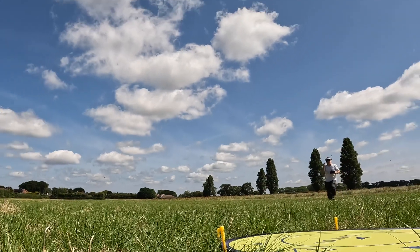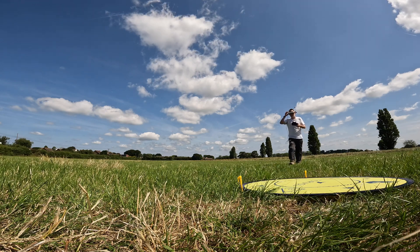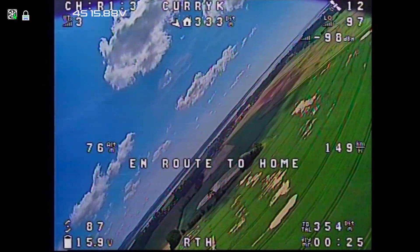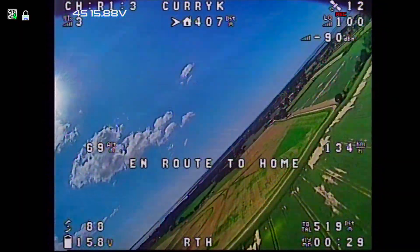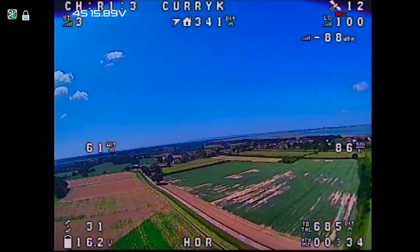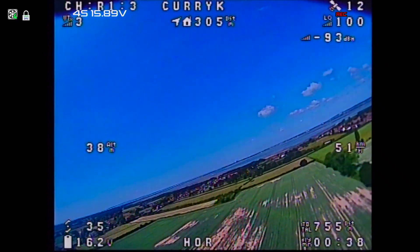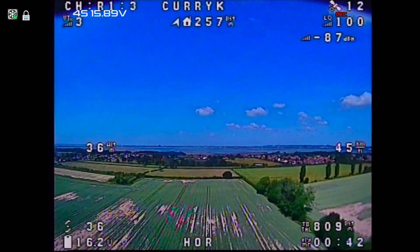That was yet another terrifying launch in which it managed to torque roll itself over, but I managed to just about correct it, bring it back up, and set it into return to home so I can get back. I hadn't put the DVR on until I got back to the goggles, at which point I found it doing 100% throttle coming back to me, which is not too bad. It came back and the OSD stayed there, so all good so far.